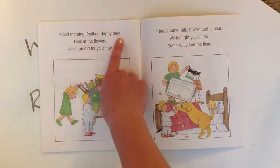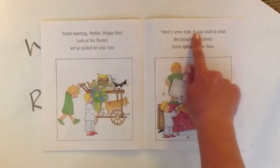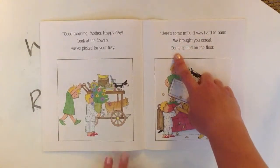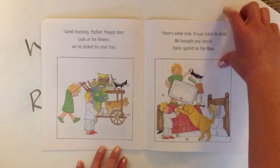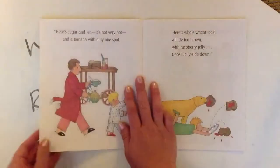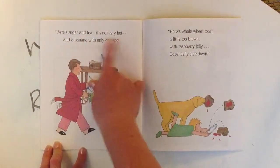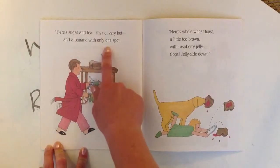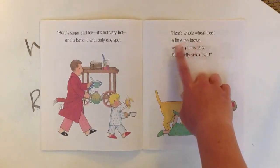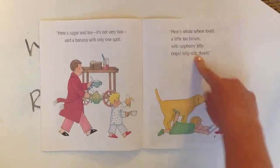Good morning, Mother. Happy day. Look at the flowers we've picked for your tray. Here's some milk, it was hard to pour. We brought you cereal. Some spilled on the floor. Here's sugar and tea, it's not very hot. And a banana with only one spot. Here's whole wheat toast, a little too brown, with raspberry jelly. Oops. Jelly side down.